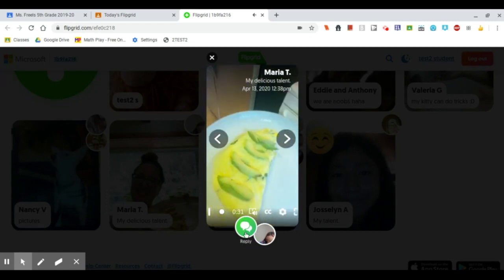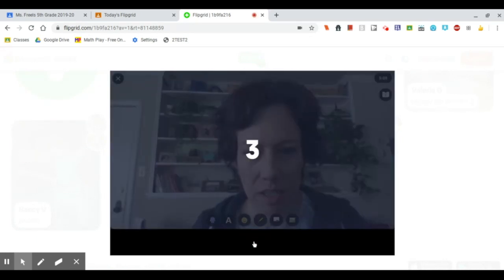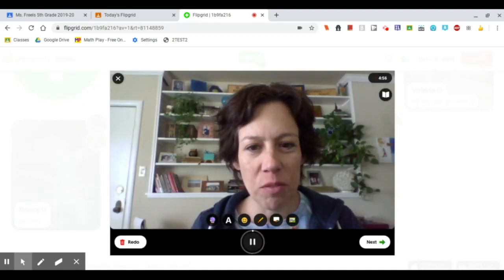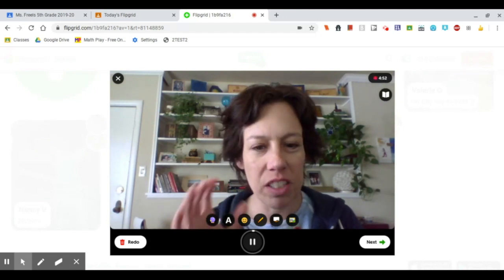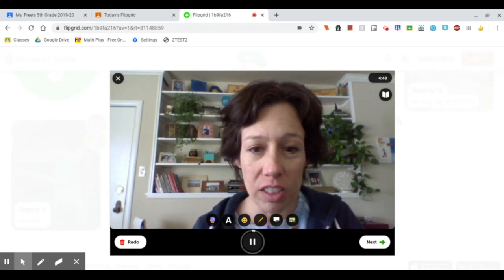I'm going to go ahead and leave my reply even though we haven't finished watching it. Hi, Miss Martinez. Thank you for sharing your talent with us. You do some really nice camera work. I liked how we could really get a clear picture of what you were doing. And the omelet looked delicious. Bye.